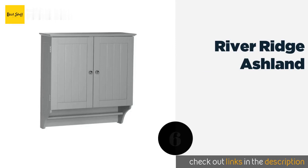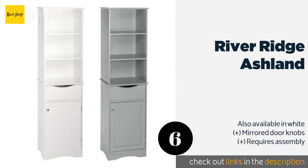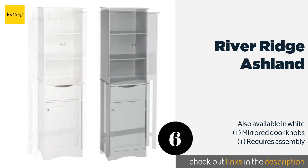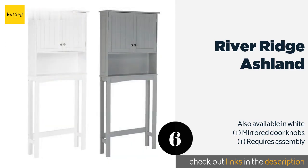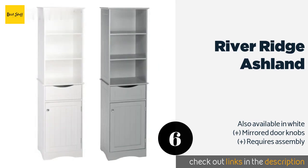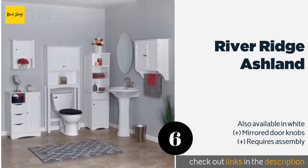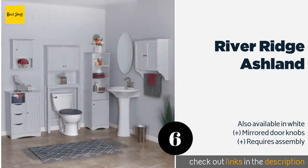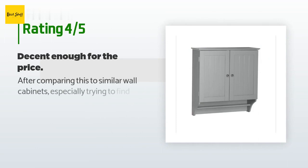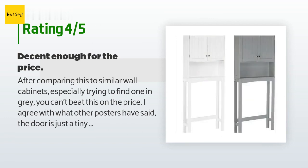The next product is the River Ridge Ashland, with twin doors and fixed internal shelves. It has inset beadboard styling for a clean and classic look. The arched side panels are swept back to a full-length underslung bar which can easily hold multiple towels. This product is available on Amazon for $53, and is rated 4.5 stars from 100 customer reviews.